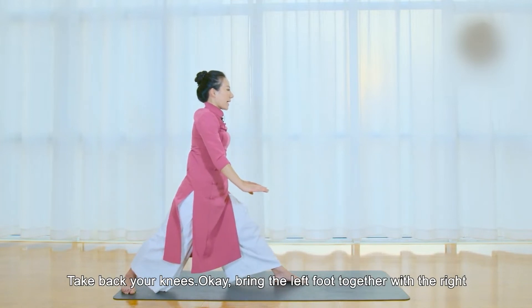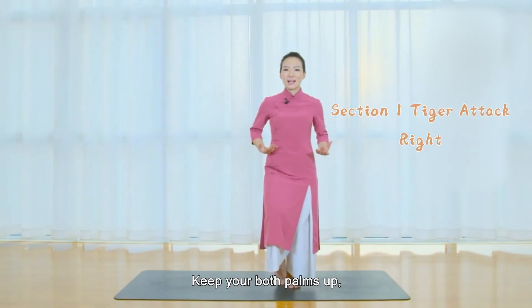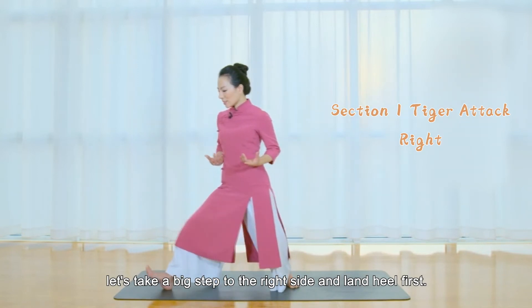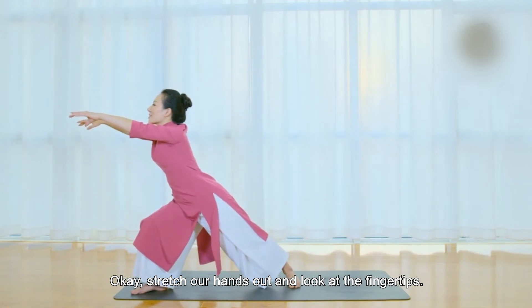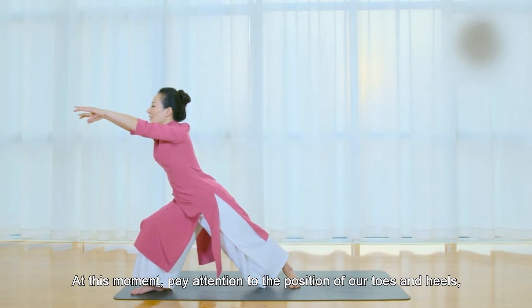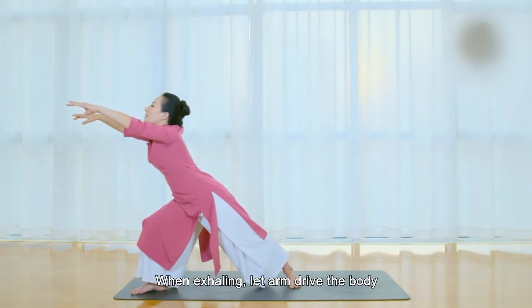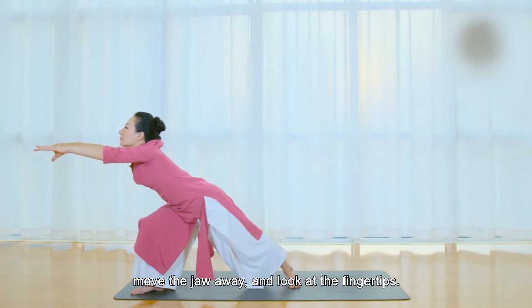Take back your knees and bring the left foot together with the right. Keep both palms up. Let's take a big step to the right side and land heel first. Stretch your hands out and look at the fingertips. Pay attention to the position of your toes and heels. Stay here for two breaths. When exhaling, let the arm drive the body. Move the jaw away and look at the fingertips.